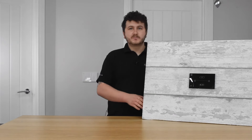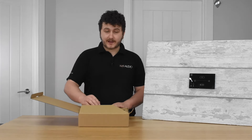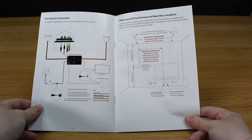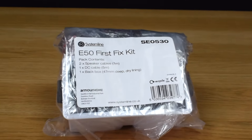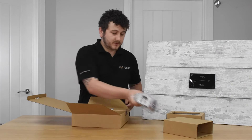Let's have a look at what's included when you purchase one of these units. The E50 itself comes in a box like this, and normally included you'll have a pair of speakers or whatever speakers you're wiring up to it. Inside the main unit box you have three smaller boxes. On top you'll see the manuals — it's worth looking over the installation manual and user guide to make sure everything is installed and used correctly. The first box is the panel itself, the square box is the first fix kit, and the last box is the power supply.